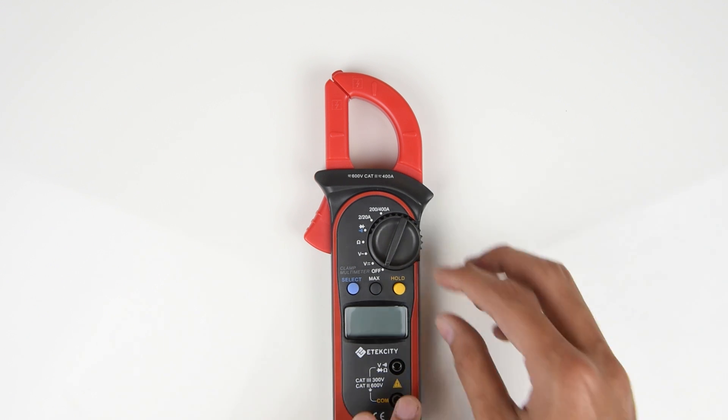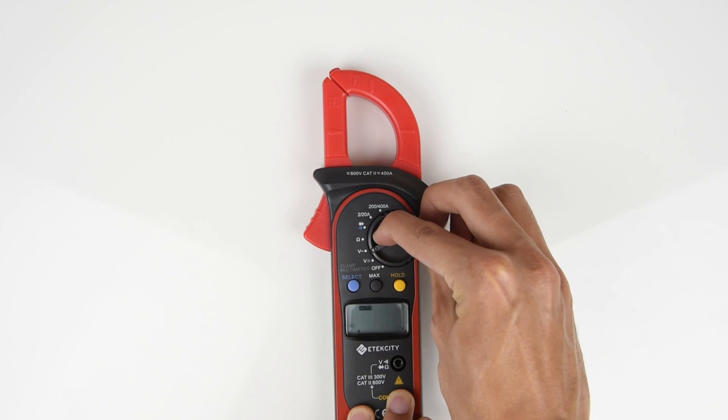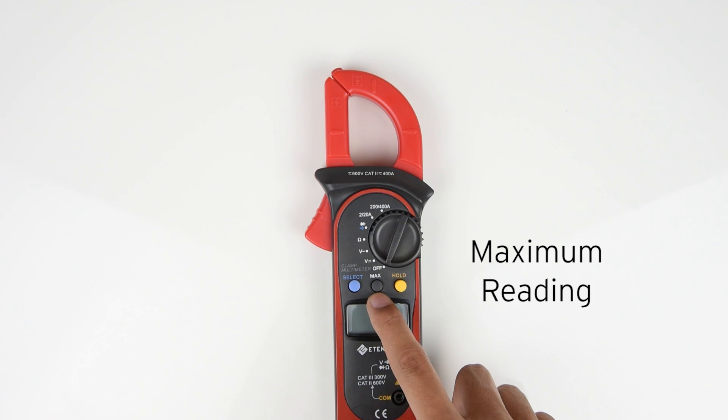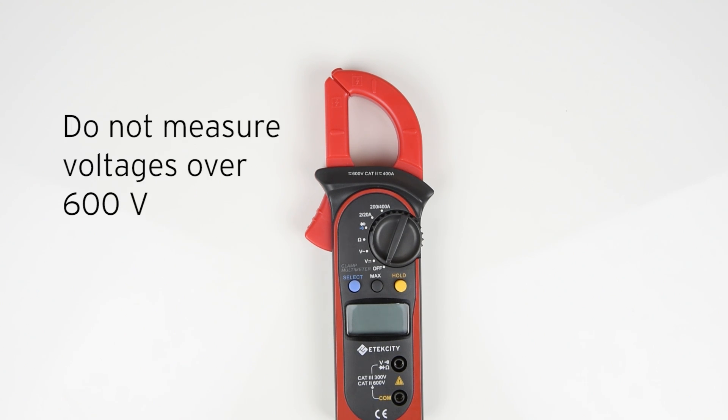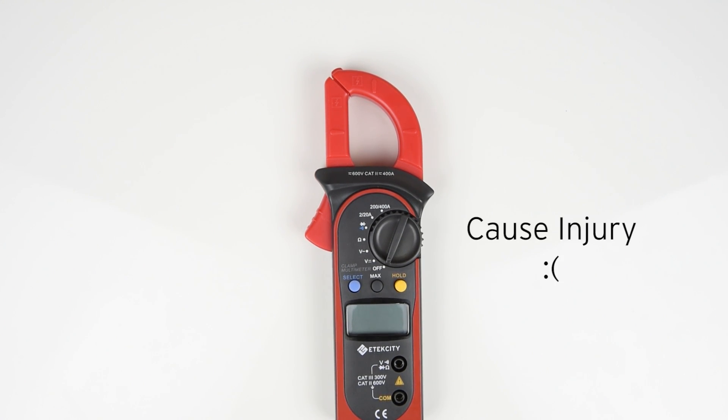Some of the other features on this meter include auto-ranging, as well as a button to display the maximum reading of a circuit being measured. There are only two lead jacks, so there's no need to be fiddling around with multiple jacks. Before you start measuring, make sure you have the switch turned on to the correct setting. Measuring while the multimeter is on the wrong setting could cause it to malfunction. Also, beware that this multimeter cannot and should not be used to measure voltages higher than 600 volts. Doing so could also cause the device to malfunction and injure you or the user.